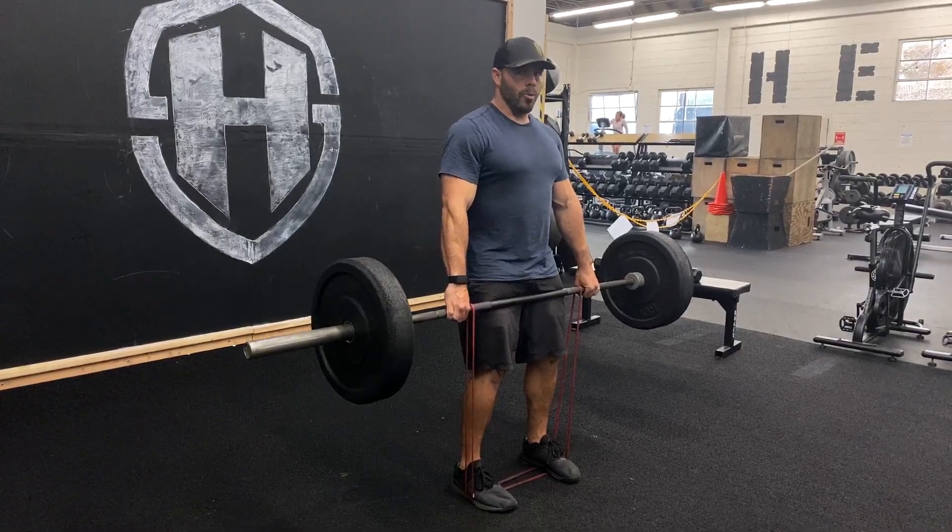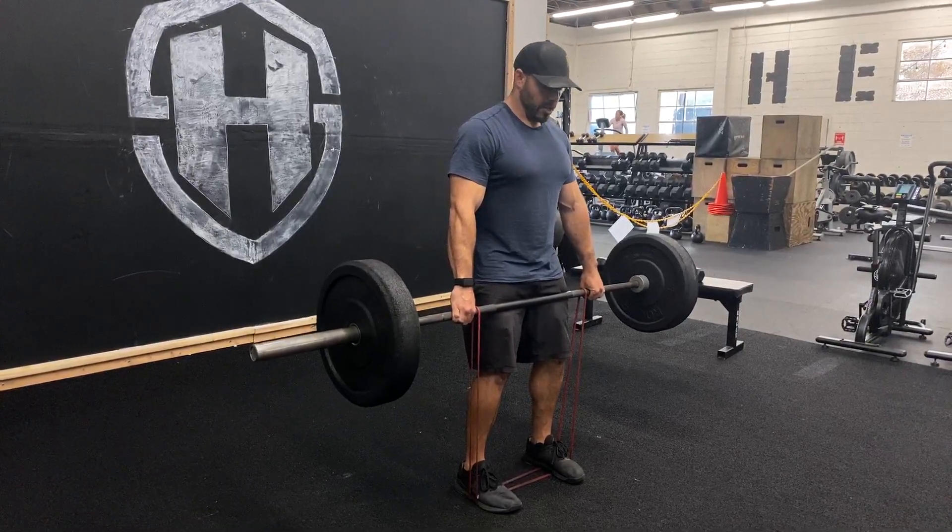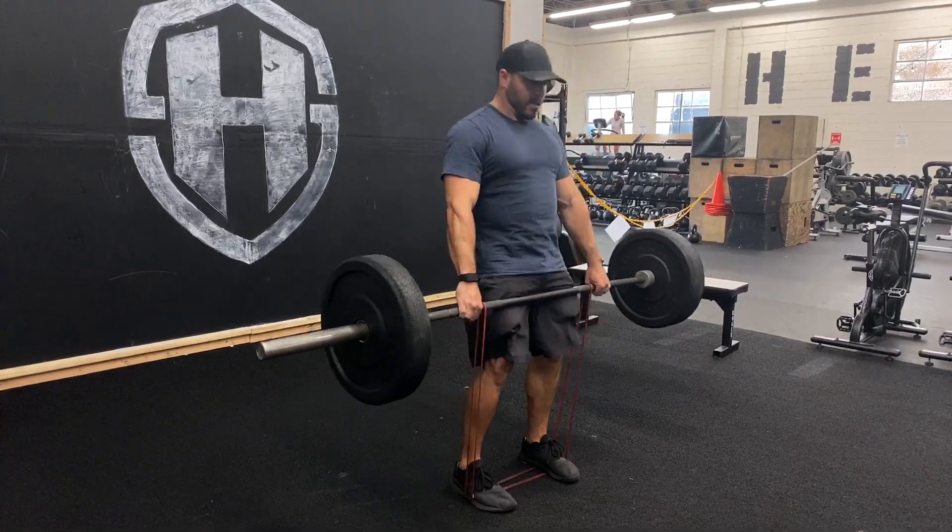Using that band to help us out with that very forceful hip extension. Set your knees, set your hips, push your butt back — and back up.